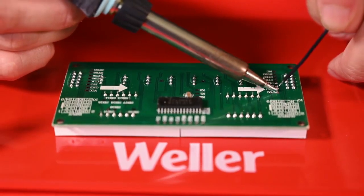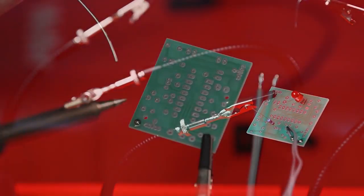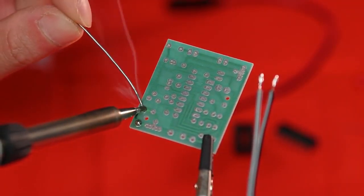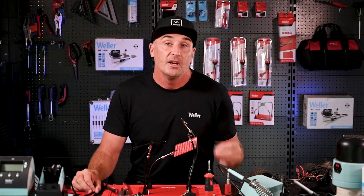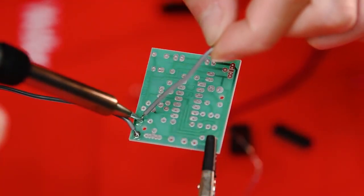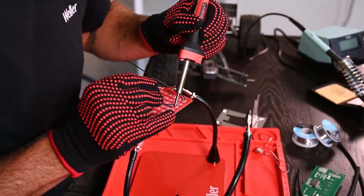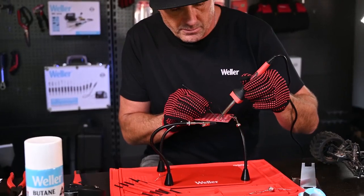Keeping in mind, especially if you are soldering components onto a circuit board, that any excessive heat can actually cause damage to the board. So you want just enough heat to make an effective joint as quickly as possible. If your heat is too low, you'll need to hold the tip on the board for a much longer period of time, and that also can cause damage. So getting the balance right between high heat and a good speed is really important.